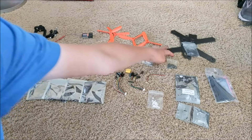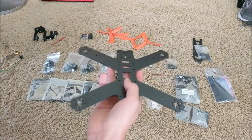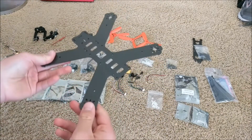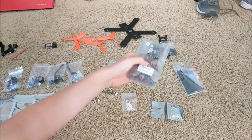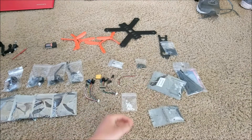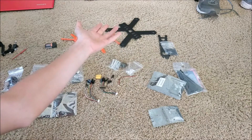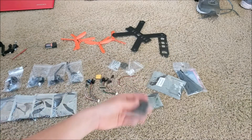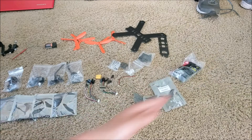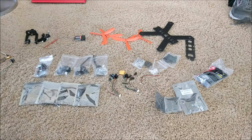I also have four brushless motors, four 20-amp ESCs, four propellers — two clockwise and two counterclockwise — some wires, a connector for the battery, and a carbon fiber frame. Carbon fiber is great for drone frames because it gives you a super light frame that's also super strong, so it can support and hold all the drone's components.